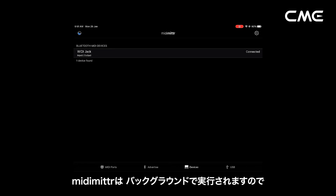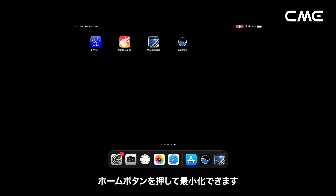Then you can press the Home button of the iOS device to minimize Mitimeter, and keep it running in the background.